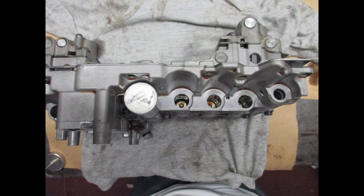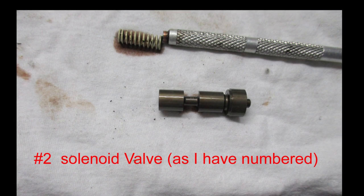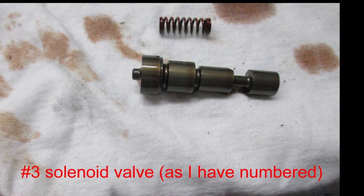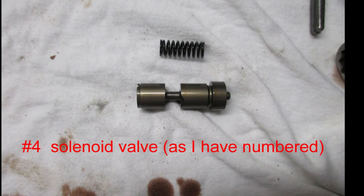I have already finished solenoid number one on the left, and I wanted to show you the three valves underneath this solenoid — valves and springs. I'm going to call them two, three, and four as we go to the right. If you want to clean these valves and check the springs, be sure to do them one at a time. The instructions will clearly show the diameter, length of the spring, and even the spring wire should you need to know.